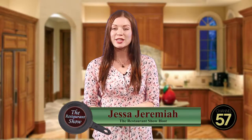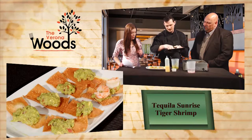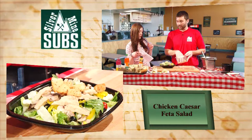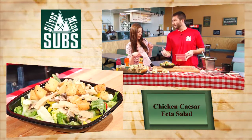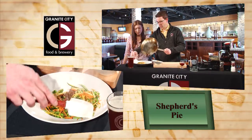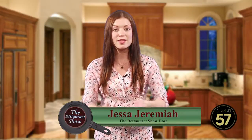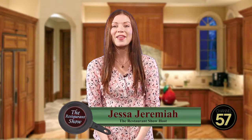Welcome to The Restaurant Show. I'm your host, Jessa Jeremiah. We're going to have lots of fun today. We've got the Verona Woods Restaurant joining us. We've got Silvermine talking about breakfast and lunch. And we've got Granite City doing a very special St. Patrick's Day Shepherd's Pie. It's all on your guide to the best restaurants in town, so you can skip the rest and enjoy the best. We're going to tell you where to go coming up on The Restaurant Show.